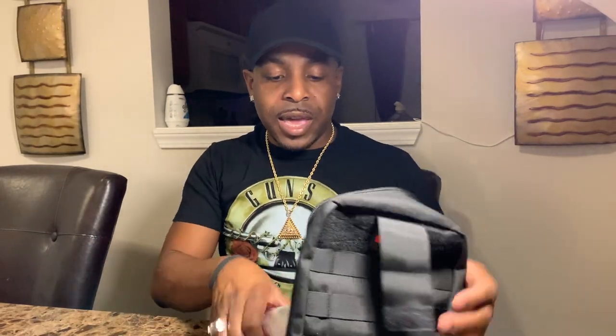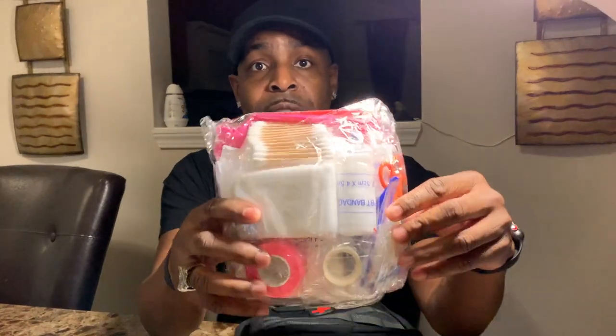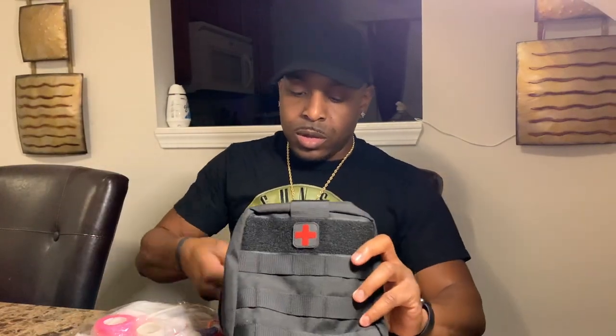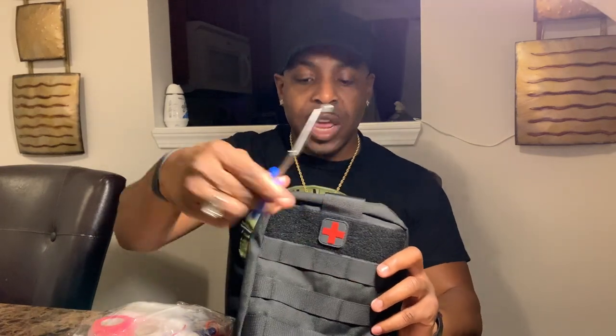Here are the contents inside the bag. I'll give you an overview of all the content items and name all of them towards the end of the video. Stay tuned — I'll mention these in a few minutes.